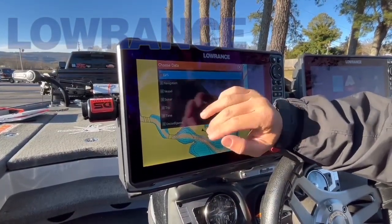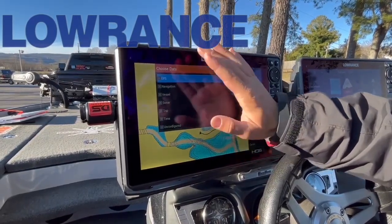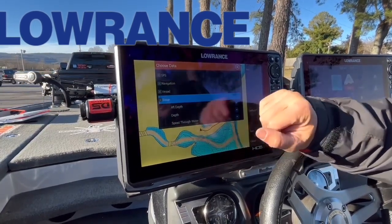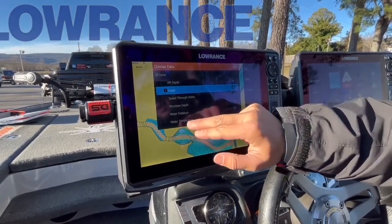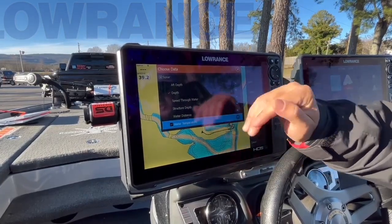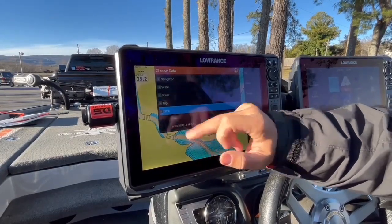You can use GPS navigation, your vessel, sonar, trip, time, and unconfigured. What we're going to focus on is the sonar and the time. I'm going to click on sonar and add my depth so that way when we're running through Lake Chickamauga we can be safe, and then our water temperature — you know, north end, south end, water temperature is going to change — so we want that on there, and then most importantly we're going to add our time.